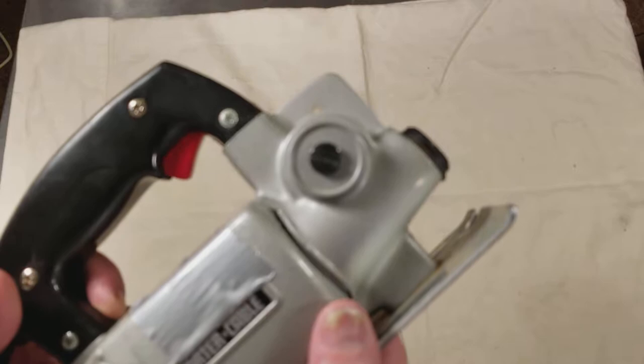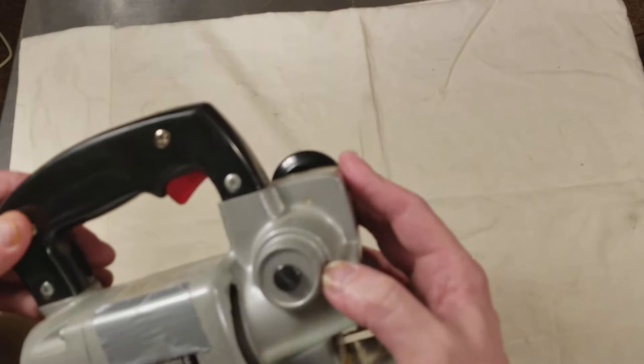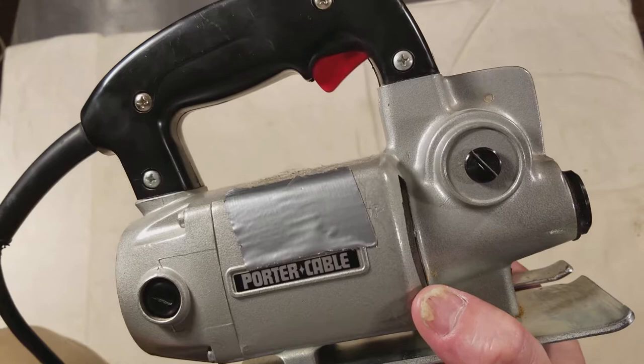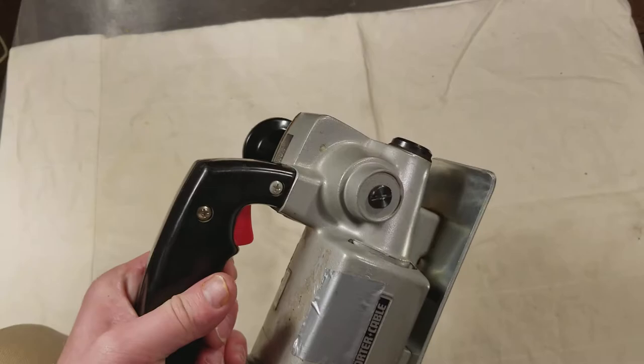We'll give you a view of the worm drive. This is one of my first tools and I engraved my name on it, but I don't do that anymore — because if I resell it, it has my name on it and somebody else has to scratch it off.